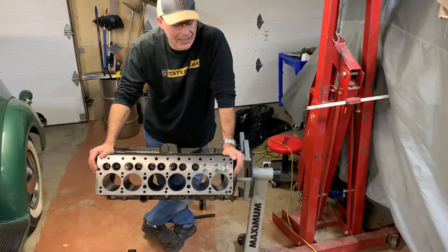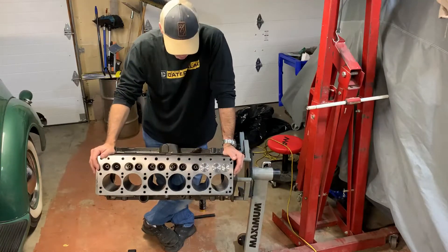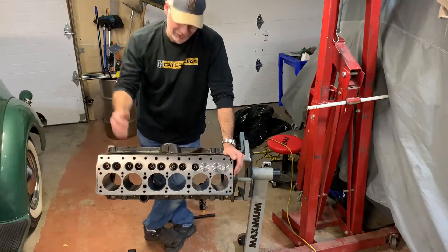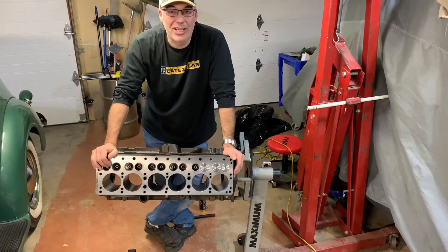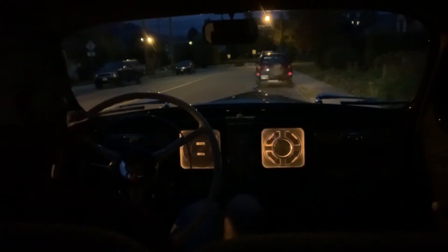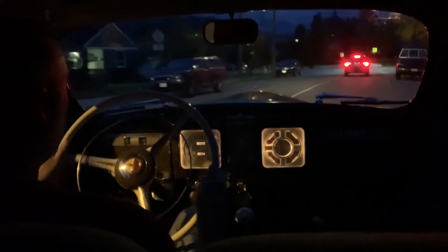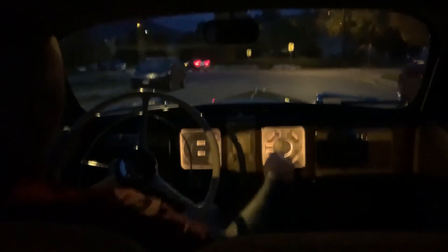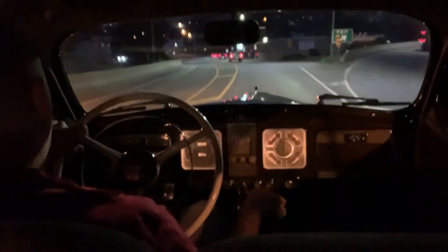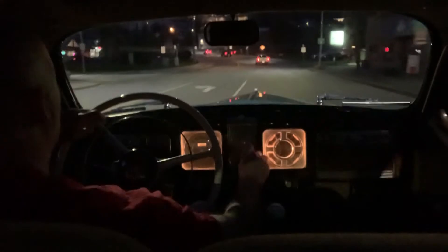I hope the machine shop will quickly grind that seat, get it right, and get it back to me within a day or two. I am motivated to get this back together. Thanks for watching, guys — we'll be back with more in a few days. Have a good one.